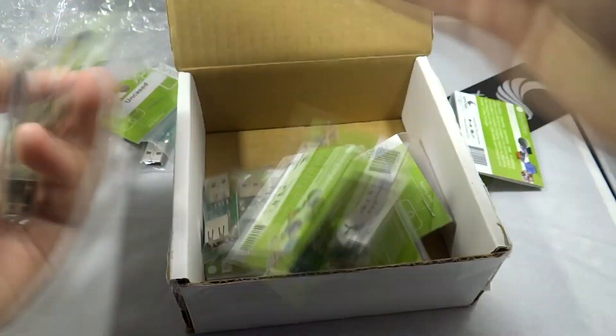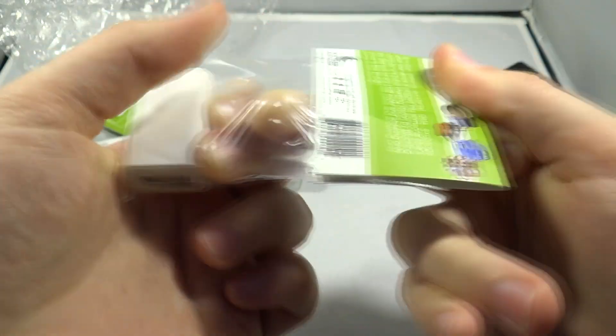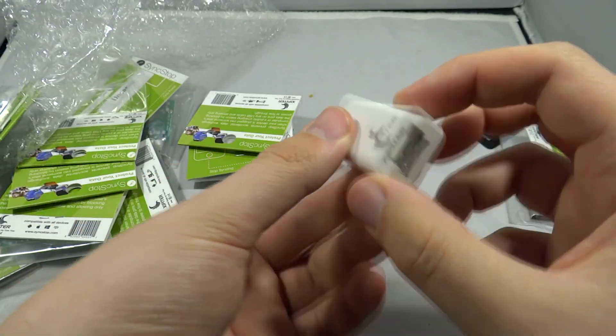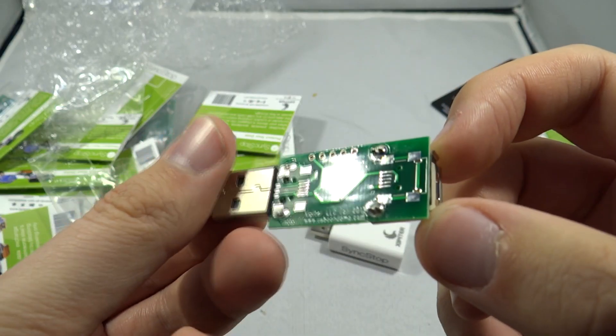So what we have in front of us here is 10 uncased and 1 cased. Let's take a look at the cased version and see what we're dealing with and how this thing works. The cased version is made in a nice plastic case, it feels quite high quality, and it's a USB in and a USB out. Nice and simple — no buttons, no switches.